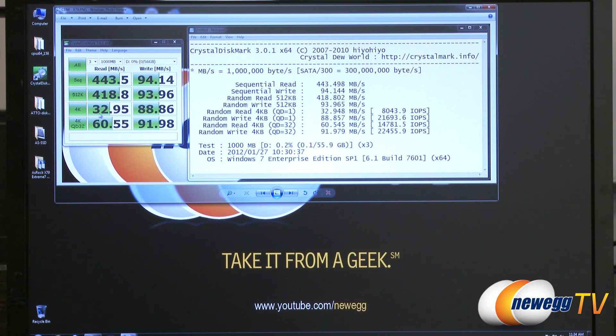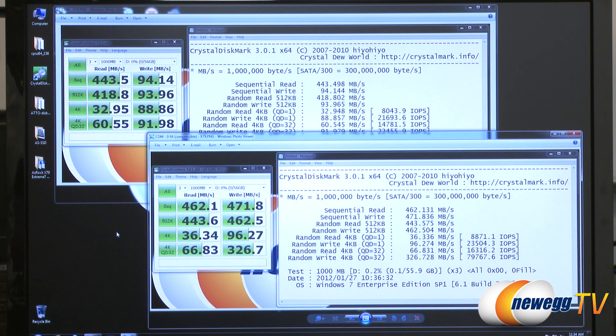For the 4K tests we had 32.95 and 88.86 read and write respectively. 4K tests are very important for typical day-to-day computer use if you really want to see a big boost in performance. We also ran CrystalDiskMark in zero fill or compressible mode.